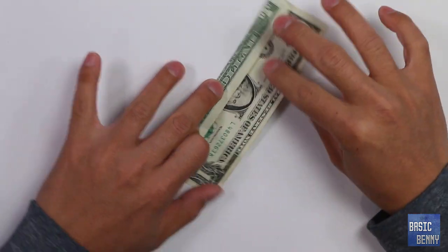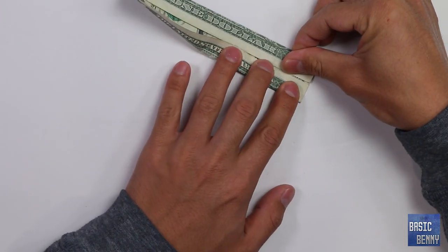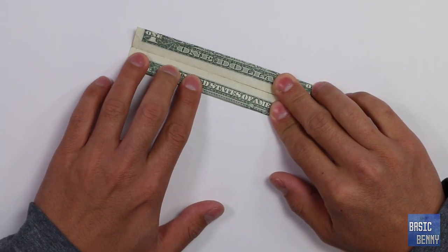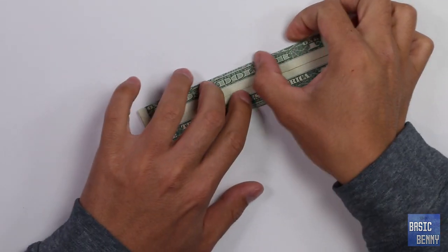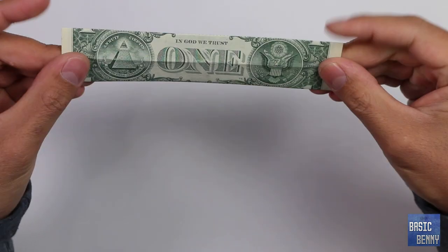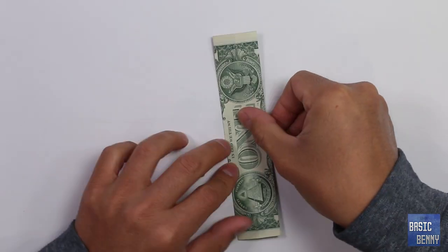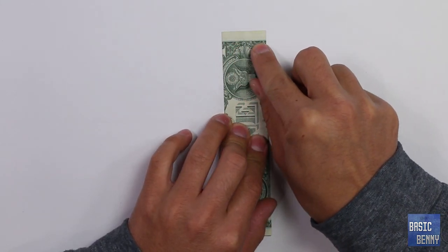Do that on both sides. Do that on both sides. You should have something like this. Turn this around — you see the line right here, that's where we want to fold it.